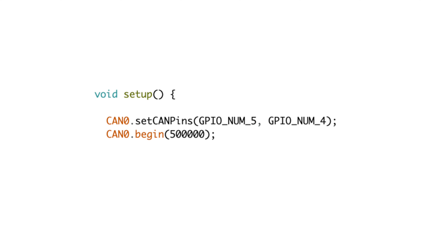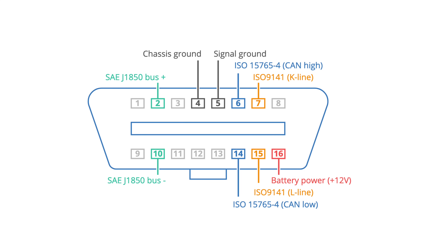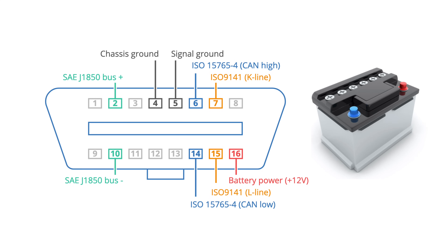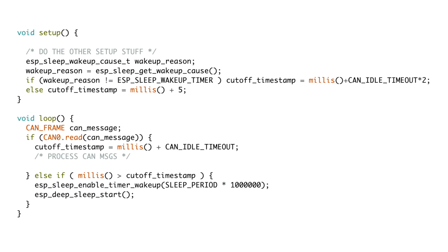Most cars run at 500 kilobits per second for the CAN bus, so I kept that in mind while setting things up. The first challenge I faced was power consumption — the power pin on the OBD2 port is directly connected to the car battery and it's always on. That means when I turn off the engine and lock the car, the gateway keeps chugging along, and the ESP32 in normal mode can be a real battery hog.